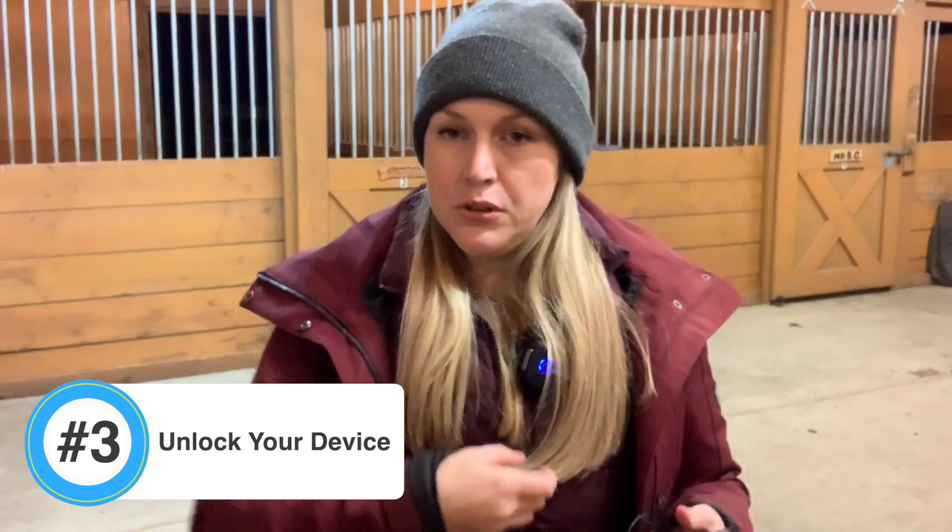Make sure your phone is unlocked. A lot of us use the shortcut on our home screen to access our cameras, but for whatever reason that will not allow the device to work. So make sure your phone is unlocked, then go to your camera app, and then you will see the little blue light come on to let you know that it's working.